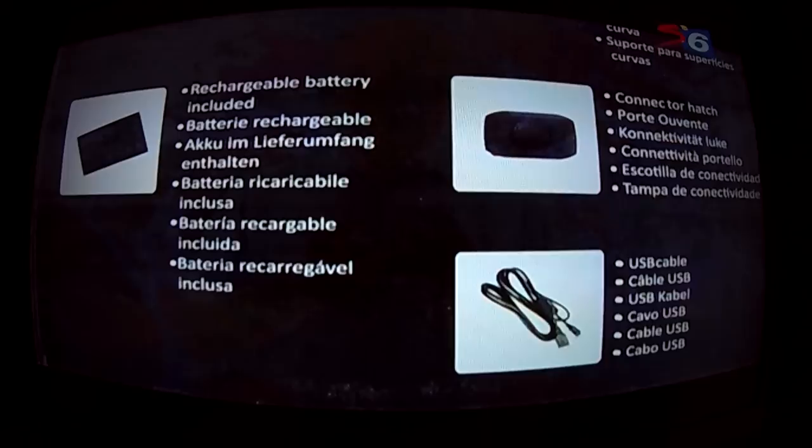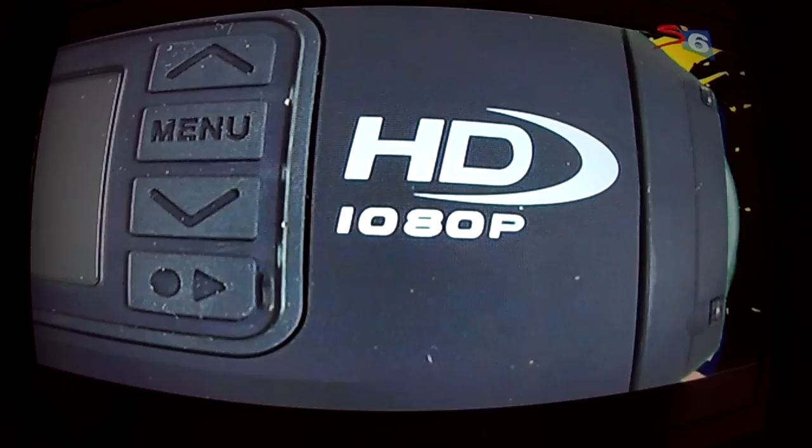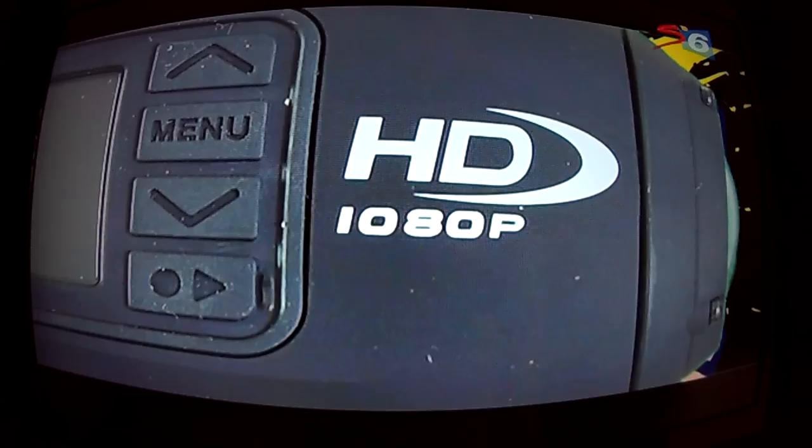Compared to some other waterproof cameras out there that use a curved lens, this case uses a flat lens, so your pictures are that much better underwater. The camera now also has a 9 megapixel sensor — up from the old 5 megapixels — so it takes really good quality still photographs as well as movies. And it's fully HD, so you can plug it straight into your TV and play your footage back.